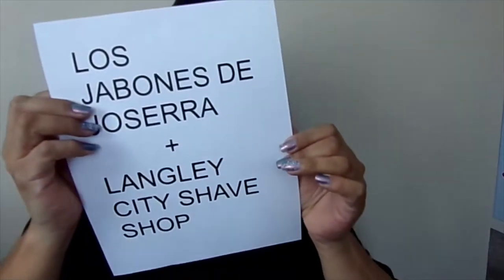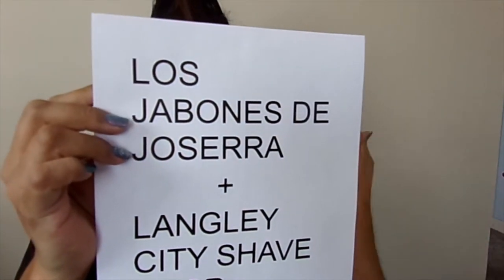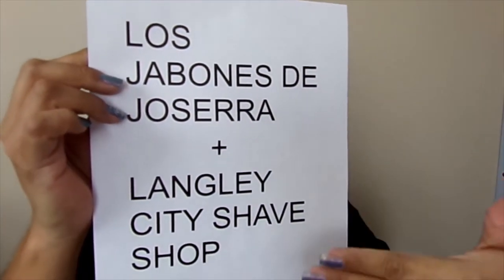I probably pronounced it wrong — Jabones de Pesera plus the Langley City Shop created this soap. Unfortunately it was a small run and it sold out. I was lucky enough to grab it, but I've got a little secret to tell you, so just keep listening to this video and I'll tell you more.